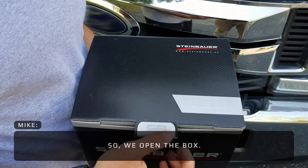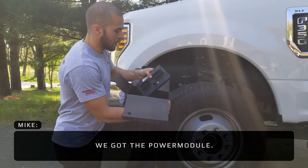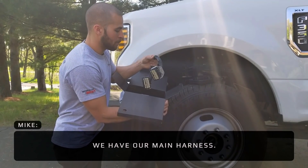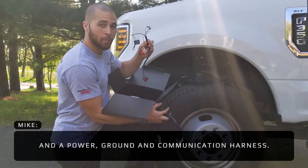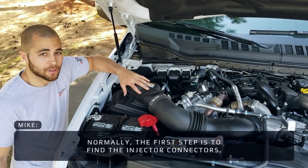Let's see what we got. So we open the box — we got the power module, we have our main harness and our power, ground and communication harness. But normally the first step is to find the injector connectors.